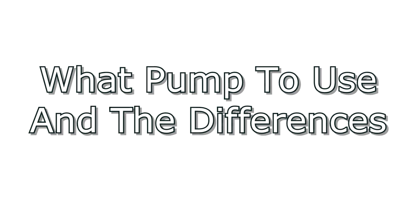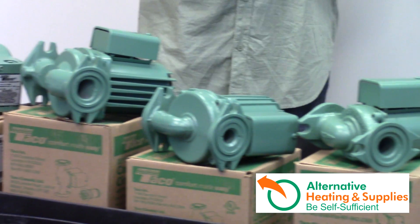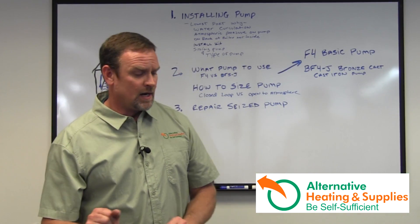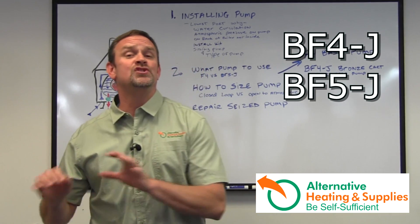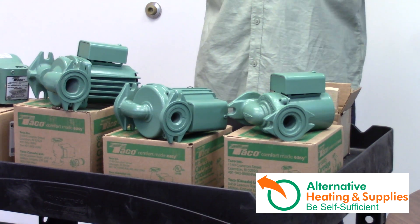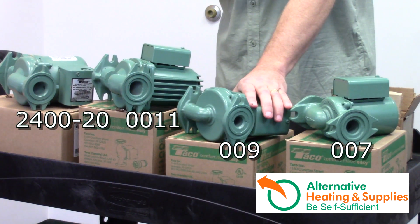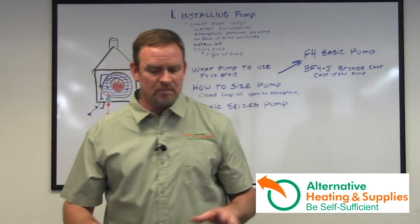Okay, what pump to use? As you can see, Taco carries — and I carry — four main pumps for Taco. These pumps are all BF4 or BF5Js. A lot of people ask: what's the difference between the Taco 7, the 9, the 11, and the 2420 with the J?